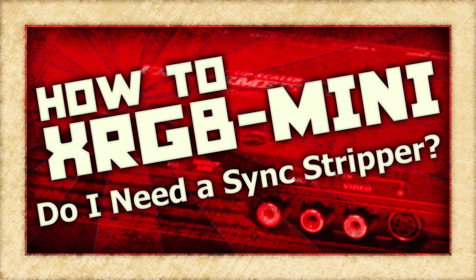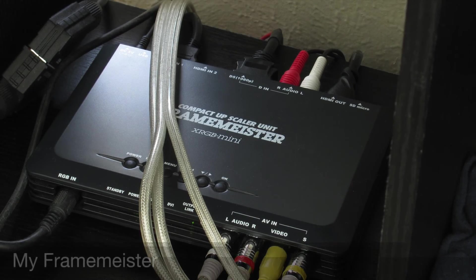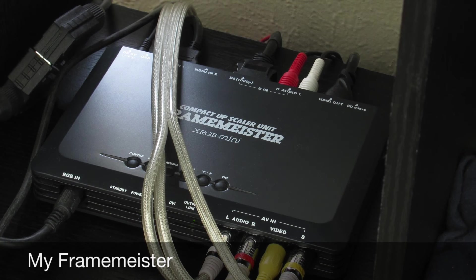On today's episode of How To XRGB Mini, I'm going to try and answer a question I get quite often. That question is: do I need a sync stripper? Before I get to the answer, let's take a look at the origins of this question.